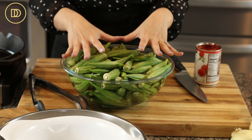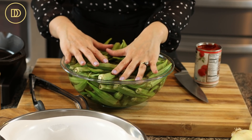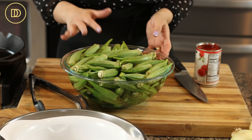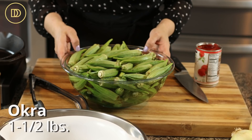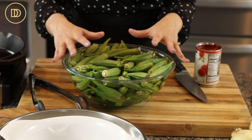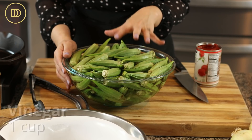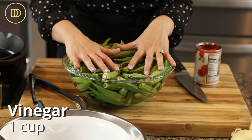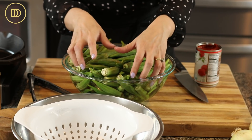We're going to start with the okra and I have lots of okra here. My husband found them at the supermarket and they were fresh and good. I'm going to use about two and a half to three pounds — really all you need is one and a half pounds, but I'm going to use all of them. I have them soaking in a big bowl of cold water with about a cup of vinegar added, which is going to help them cook up nice and not too slimy.